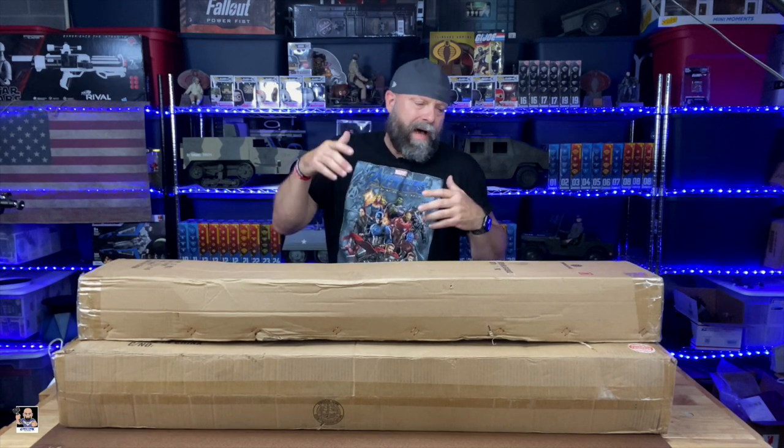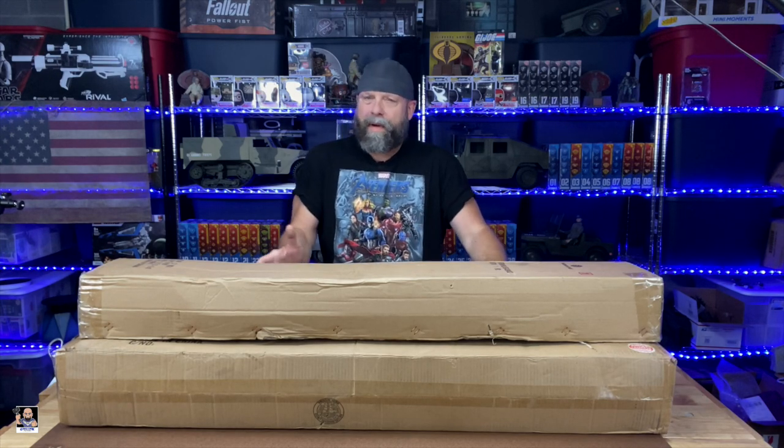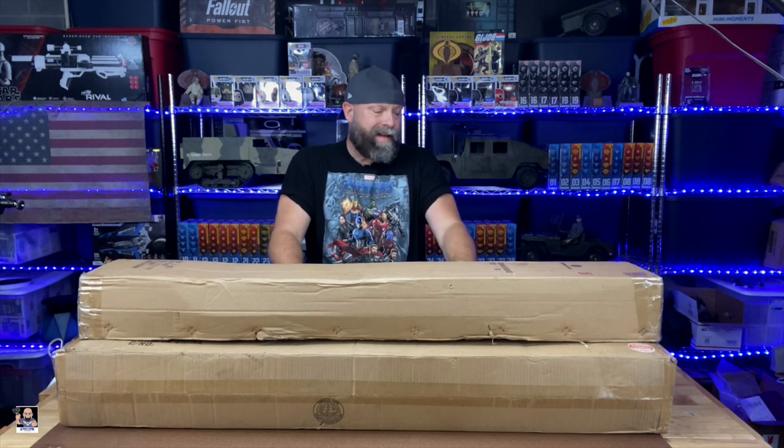You can also use this for other things, but primarily this will be used for sixth-scale figures for me. To get a little bit into it, it comes in two pieces. This piece here is actually a riser that you can use with the main display case. With just the display case, you could probably fit six, maybe six Hot Toys, give or take. When you add the riser, you double it — so you can go from six to twelve with the riser installed. I need to get some cloth laid down to protect it, so let's start opening this thing up.